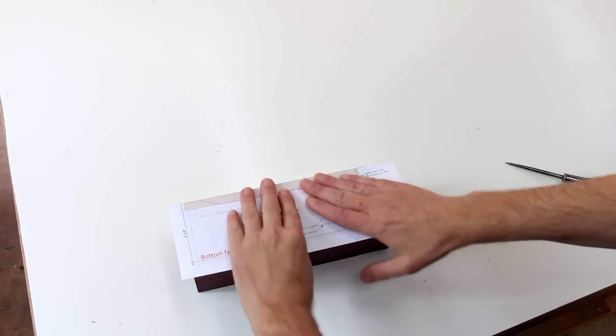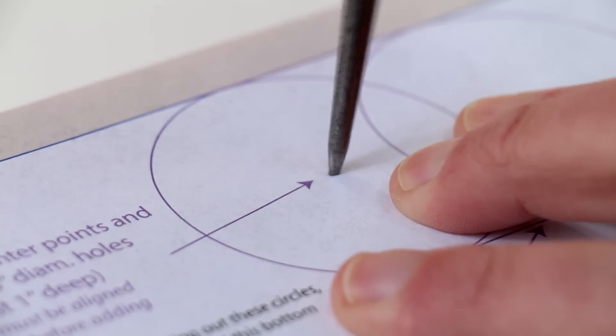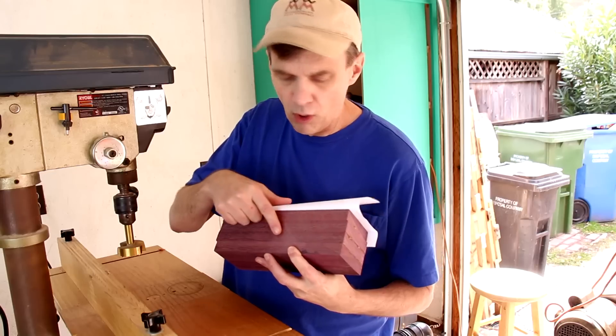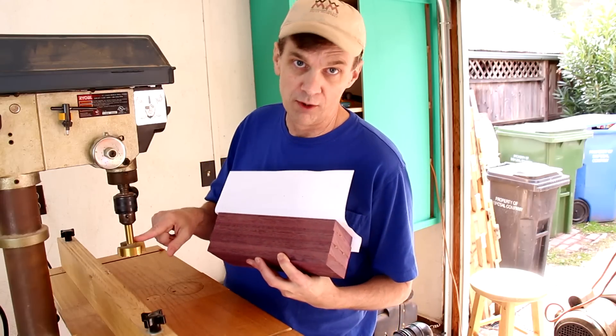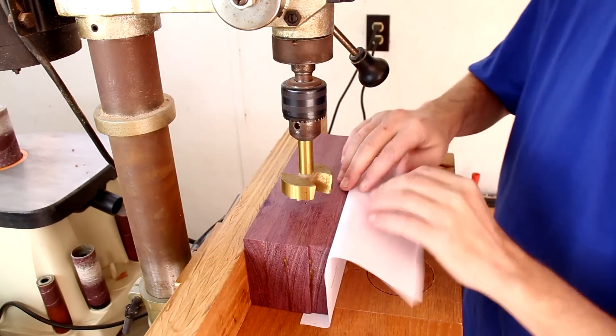On the bottom of my block, I'm going to mark the center of these two holes. Those two little holes will help me line up my 2¼-inch Forstner bit — it's the biggest one I have. I'm going to make these about an inch deep.